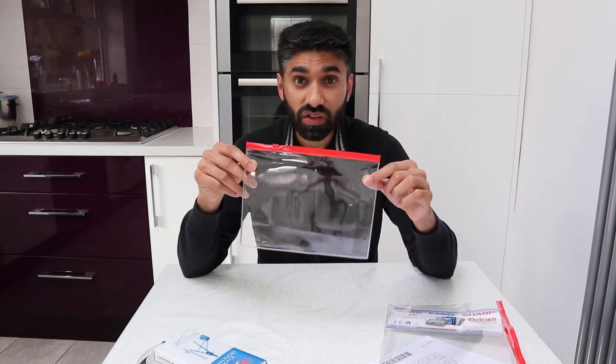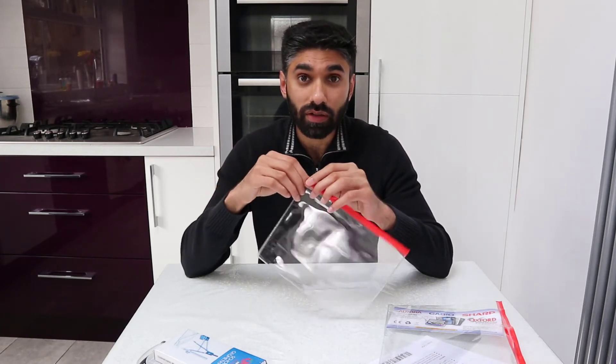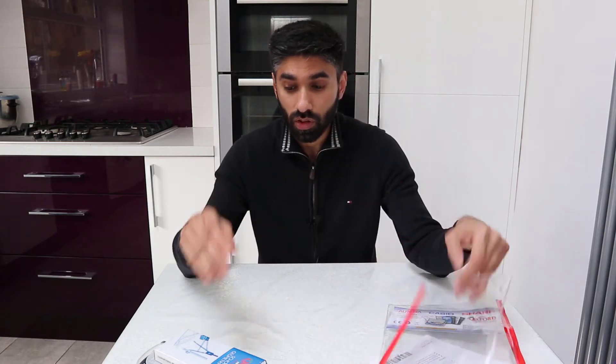The reason you need a clear plastic pencil case is because it's the exam regulation — it is important that everything you take into your maths exam is visible.